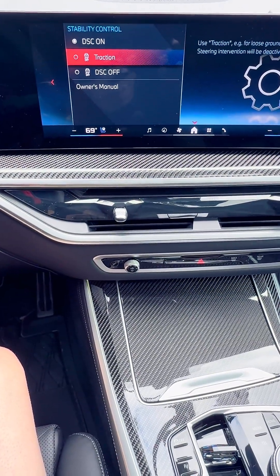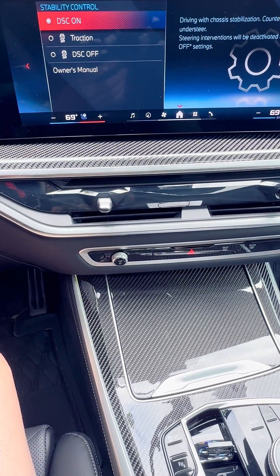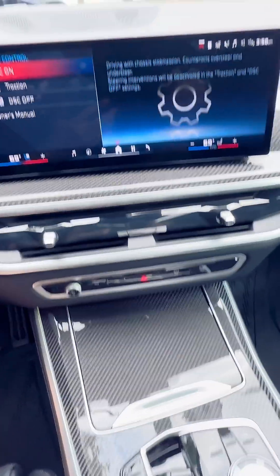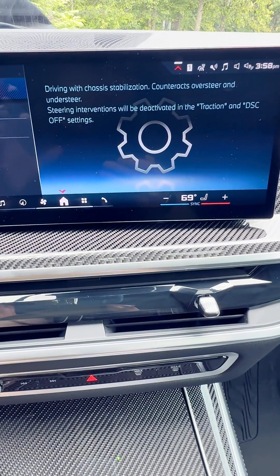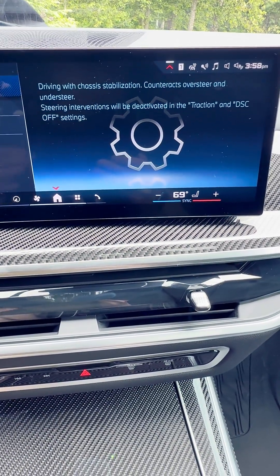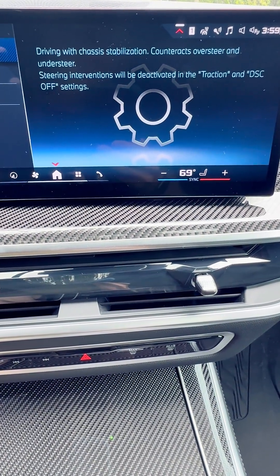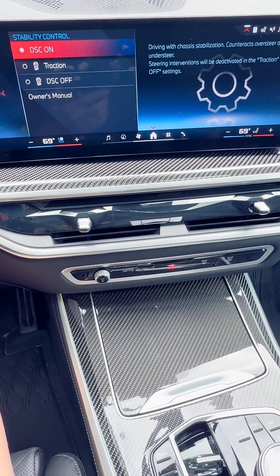As we can see here, it says: Stability Control — DSC On; Traction; DSC Off. Again, DSC stands for Dynamic Stability Control. If DSC is on, as it is in this case, you can see a description right here: you are driving with chassis stabilization, it's going to counteract oversteer and understeer, and steering intervention will be deactivated in the Traction and DSC Off settings. Essentially, DSC On is the safest way of driving the car.